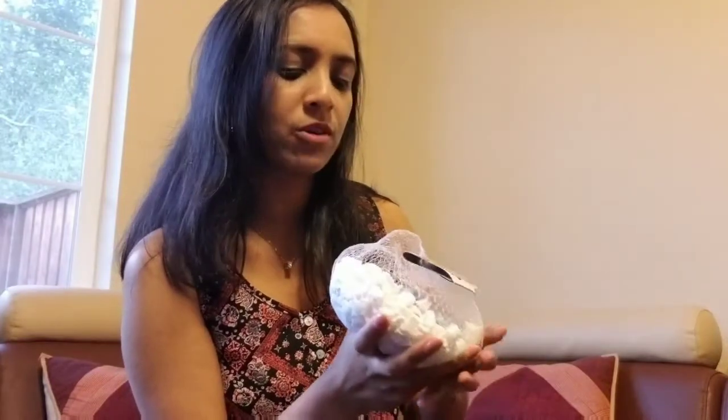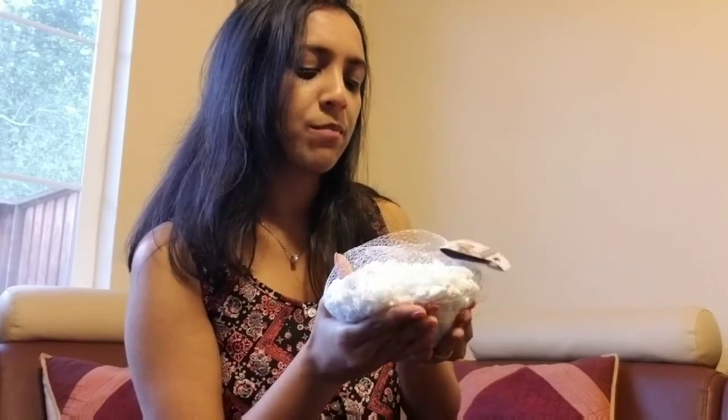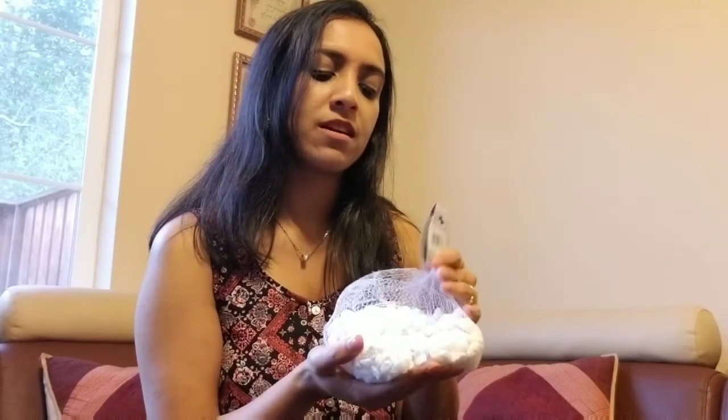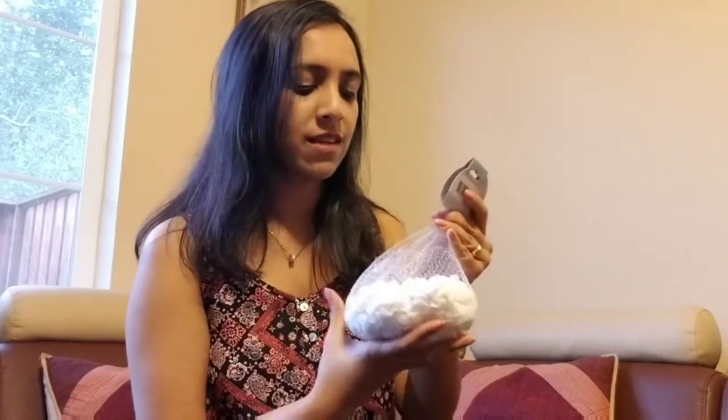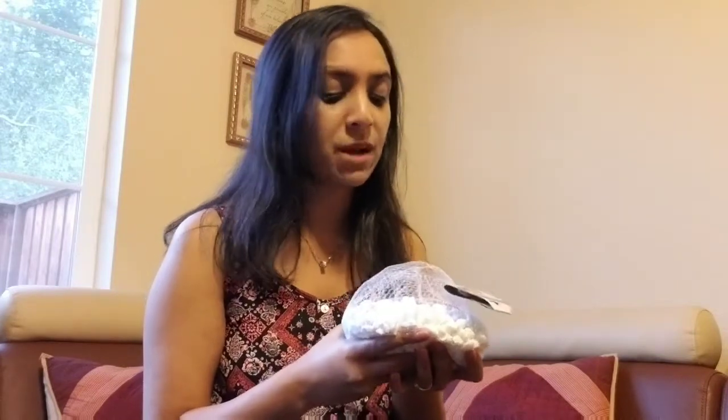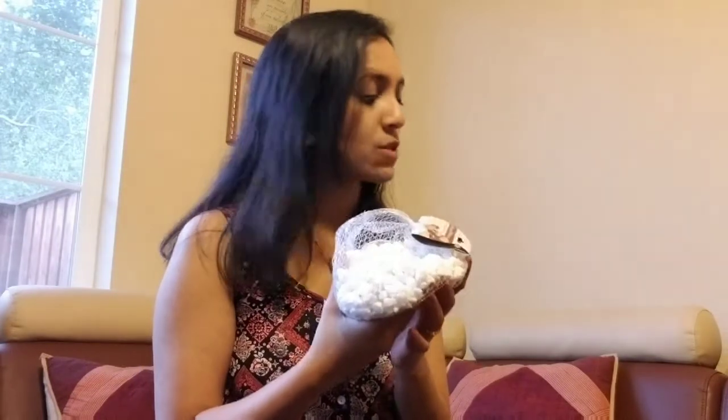So I bought these stones — these white stones that I think are like white marble — and they can be used for decorative things. You can put them in vases and put flowers in them, or another example would be the DIY that I'm going to be doing and sharing with you guys in my upcoming videos. That's why I bought this.